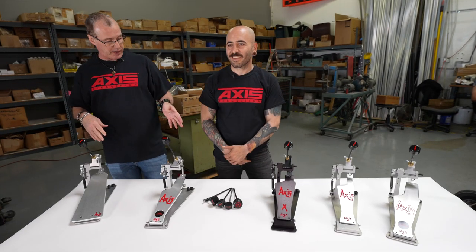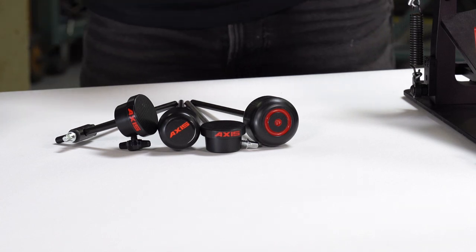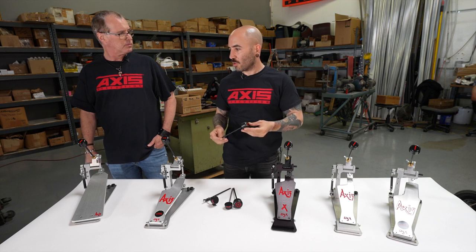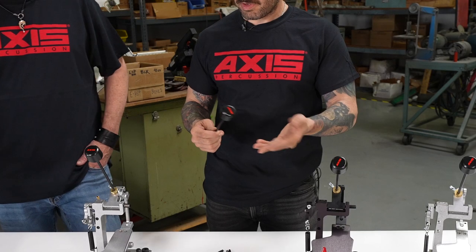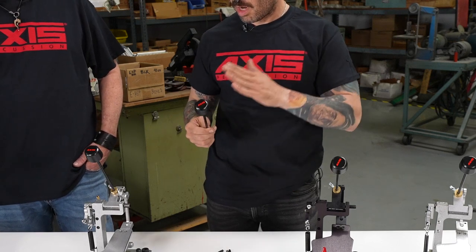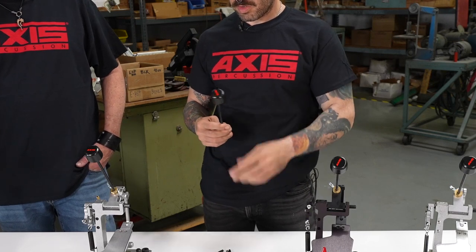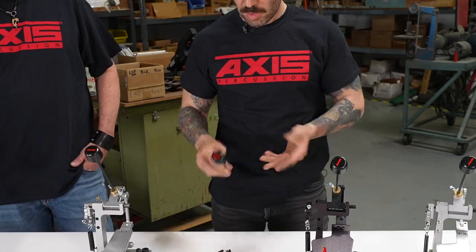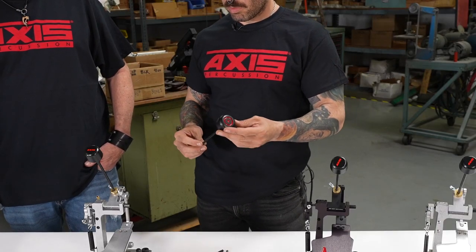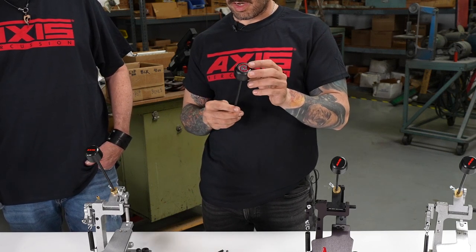We're talking about beaters. We have four types of beaters here. Starting with the most basic and common one you see on our pedals — the Marksman beater. It's pretty simple, no adjustments, very balanced, and on the lightweight side — one of the lightest beaters we offer. Its cousin is the Wrecking Ball, which is a couple of ounces heavier and a little thicker.